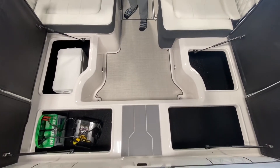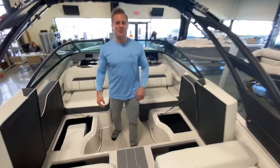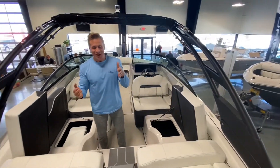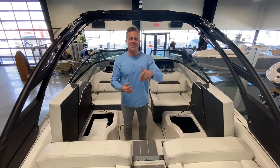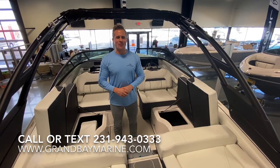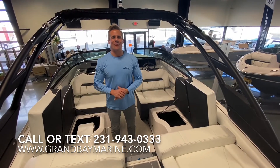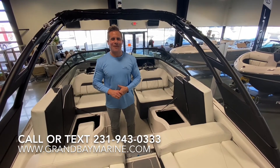For more information or to schedule a boat test, contact us at Grand Bay Marine at 231-943-0333, or reach us on the web at www.grandbaymarine.com. We'll talk to you soon.